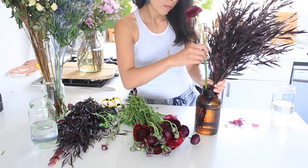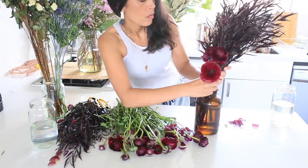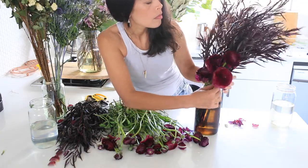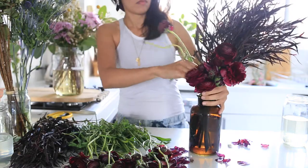I'm using a mixture of the open ranunculus and the closed buds to create a bit of texture. The closed buds are also a great way to make your arrangement last a bit longer because they'll start to open a little later. So when you're buying your flowers, be sure to look out for some buds to include.